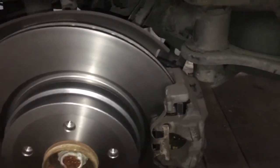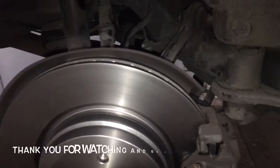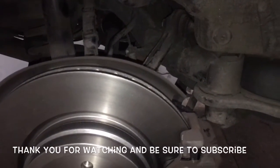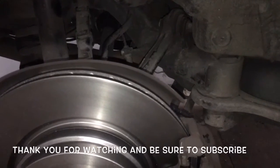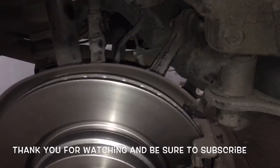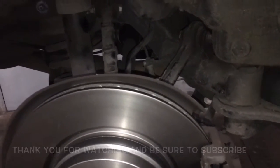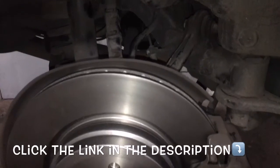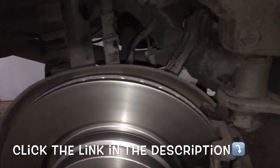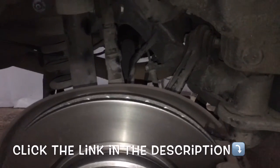Top off your master cylinder, and that completes the job of replacing the brake pads, rotors, and sensors on a 2008 BMW 335i. I'm Brian from HowToAutomotive — thanks for watching. I encourage you to subscribe and visit HowToAutomotive.com for more videos. All parts and tools used are linked in the description.